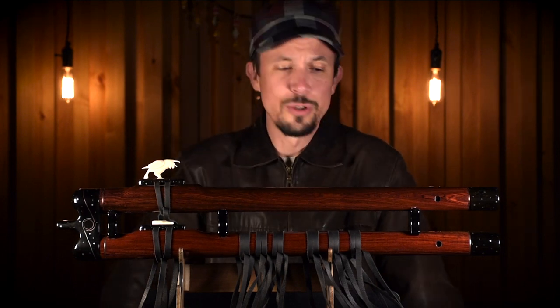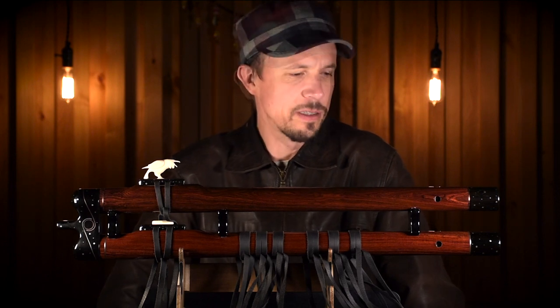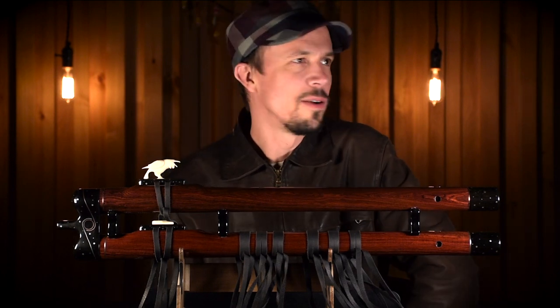I also have to say that I was just so fortunate to even be able to afford this flute, because everything aligned perfectly, like in an eclipse. I finally was able to sell a couple of my old instruments.